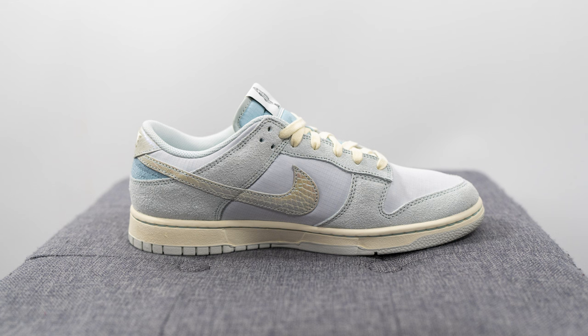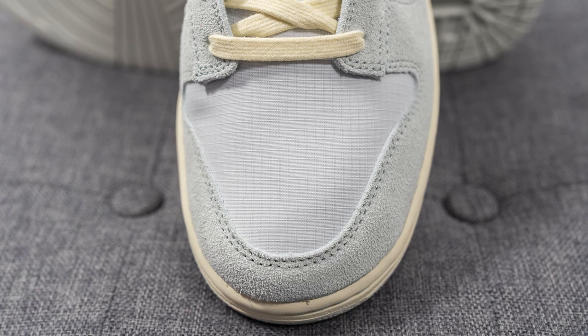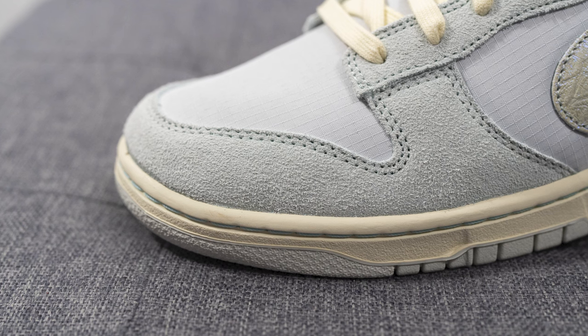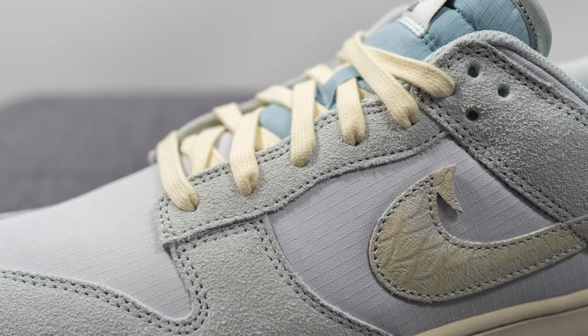Starting things off on the toe box, instead of your traditional leather or mesh we have an unperforated toe box constructed out of ripstop nylon. Surrounding the front toe cap we have this fuzzy suede done in a gray tone, and the same suede covers the eye stays of the shoe as well.